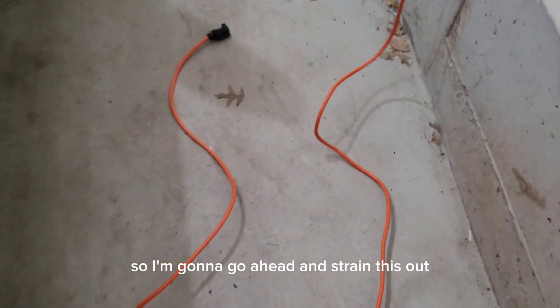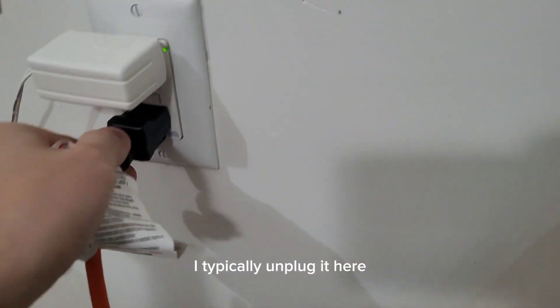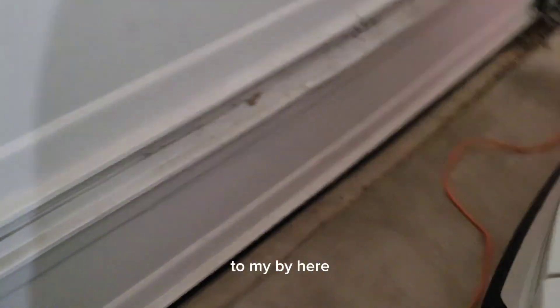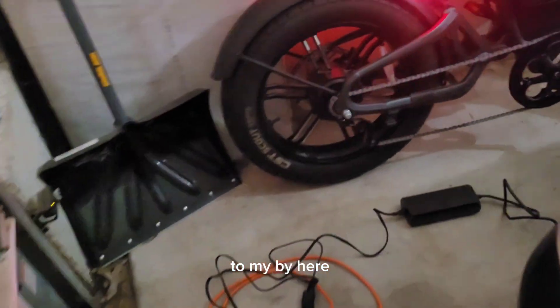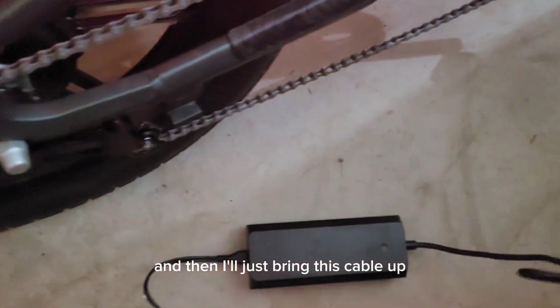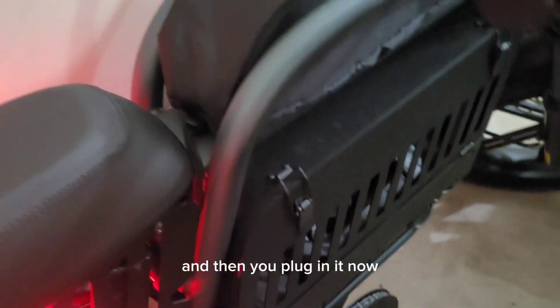I'm going to go ahead and string this out. One thing — I typically unplug it here before I plug in to my bike. So everything's plugged in and then I'll just bring this cable up to my battery. My battery socket's on the other side, but you plug in the charger first and then plug it into the wall.